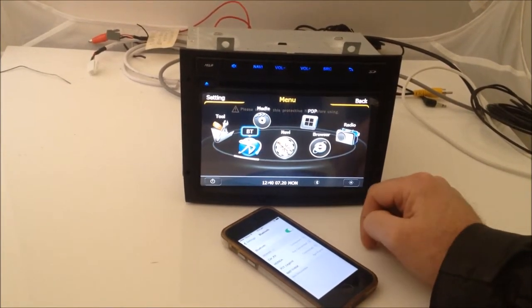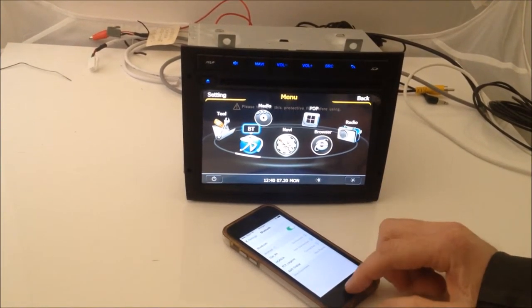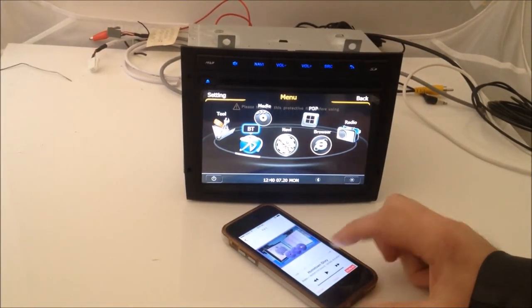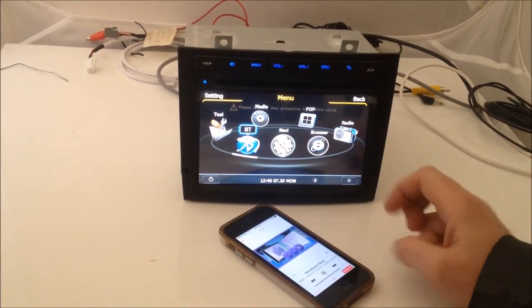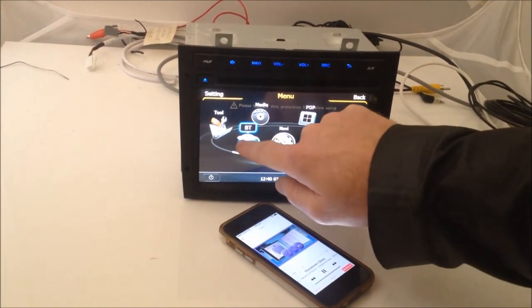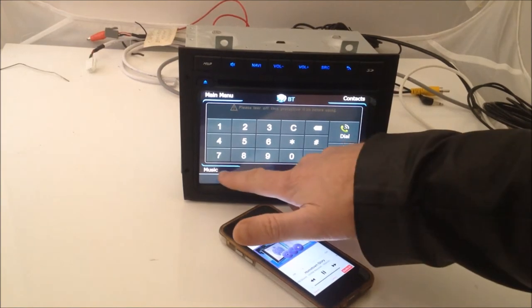It'll say connected. Just to test that, go into your iPod or music player. You may need to select music down here.